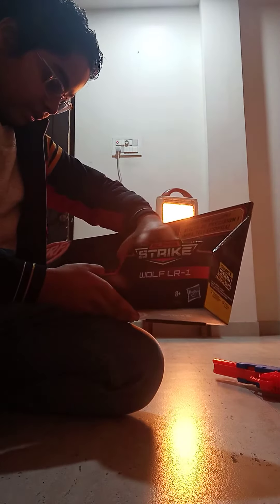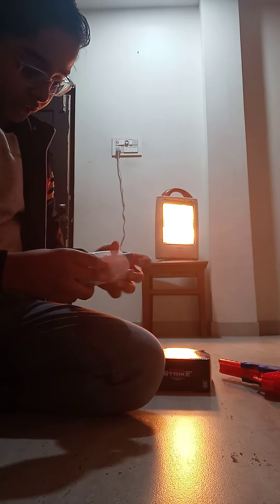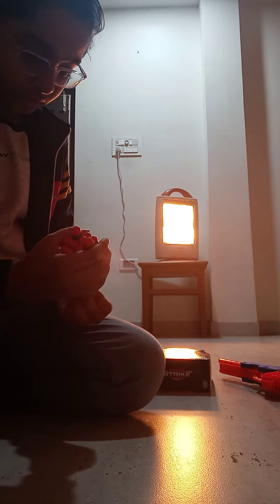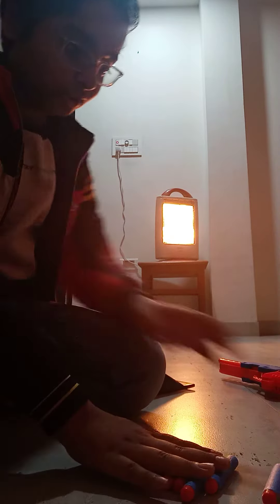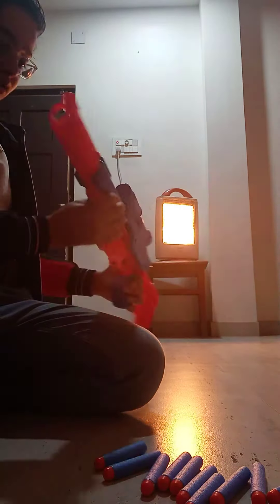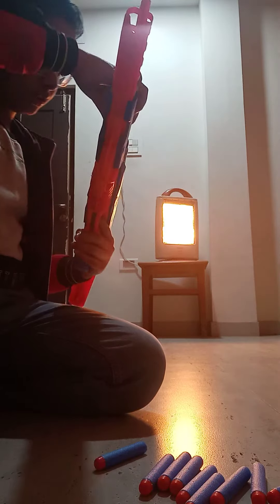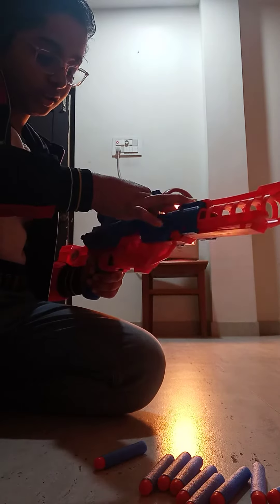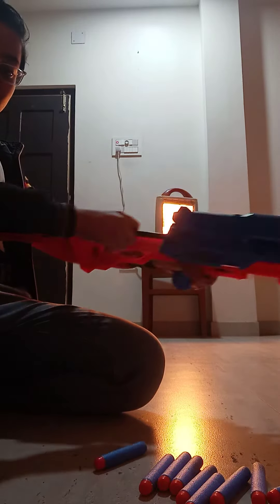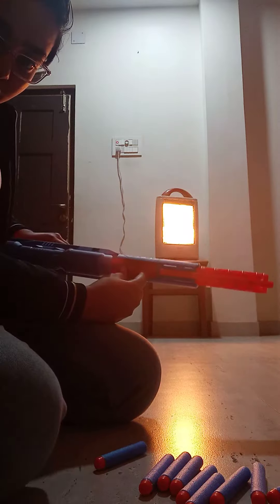Here's the box — you can see it in real life. Here are the 12 bullets. I think you put the bullet in here and then push the trigger. Oh gosh, it's gone! See, you have to put it in here.